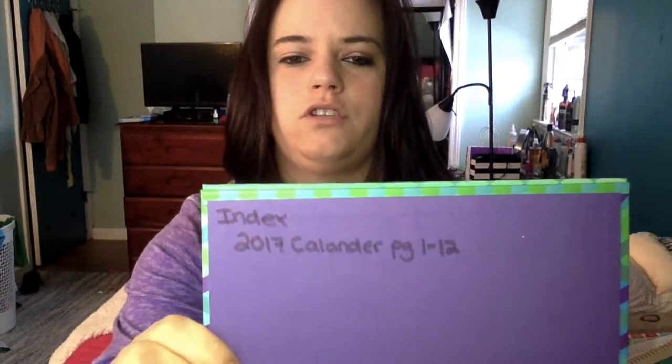One big thing I read about bullet journals is that the most important thing is an index, so you can easily find what you're looking for. I have started my index — so far the only thing I put in it was my 2017 calendar. I skipped 12 pages, numbered every page so it's easy to find, and then skipped another 52 pages because I want to do weekly plans — that's something I haven't started yet.